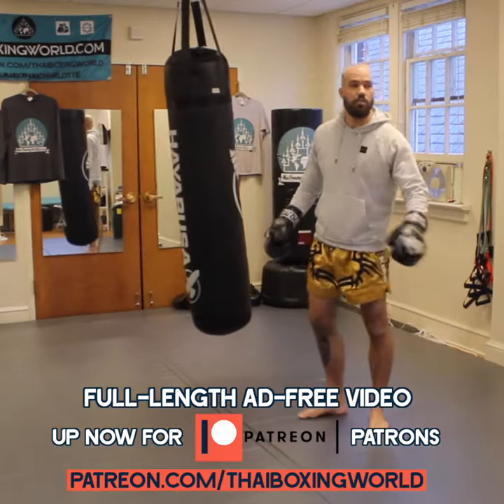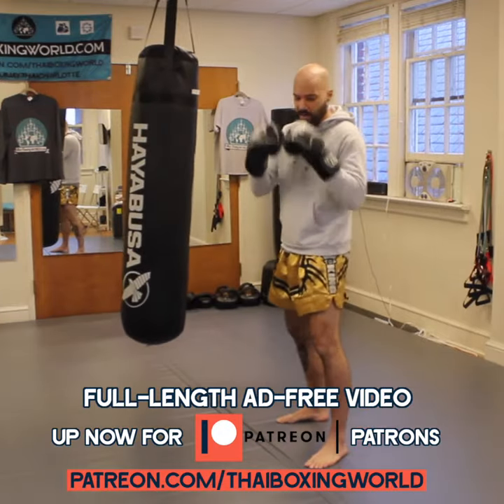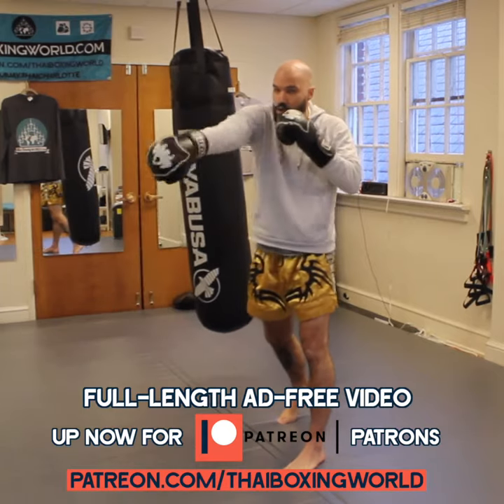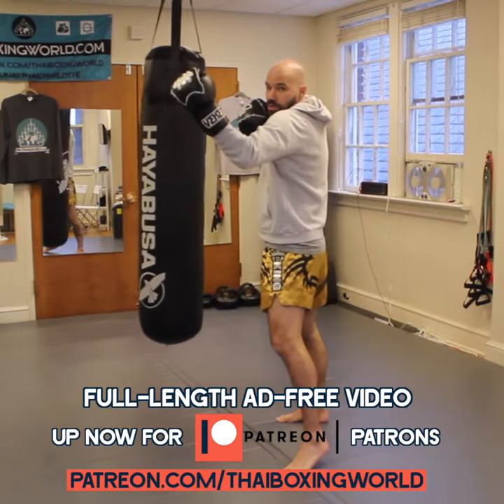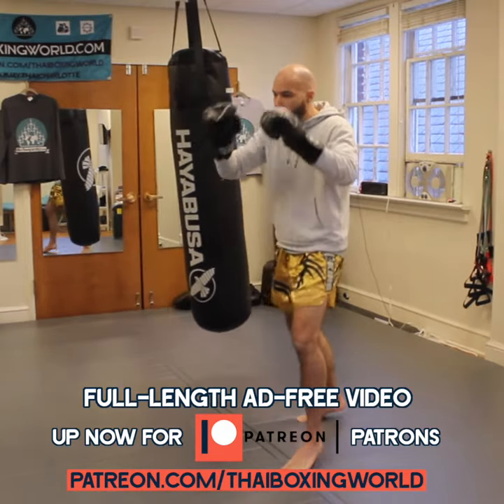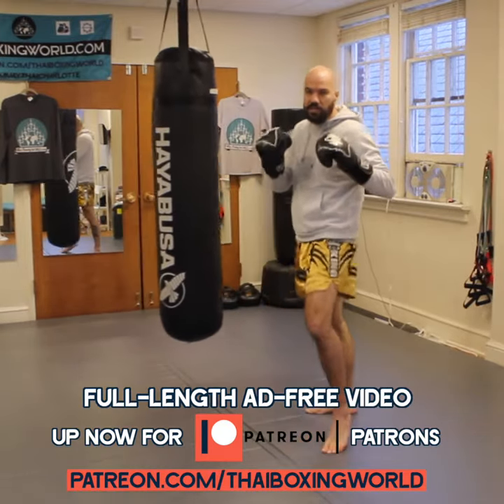Alright, if you're working this at home without a heavy bag, you can shadow box this same combination. One, two — these two are hitting the nose. One, two, uppercut up under the chin. Return to your cheek, hook, cross, and then you're throwing that straight knee up to the stomach, the abdomen.